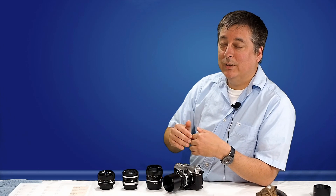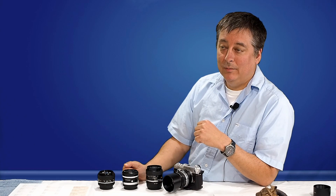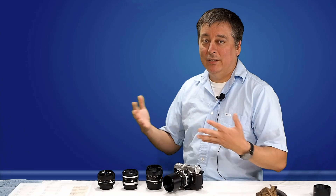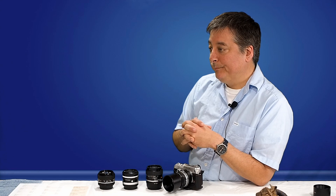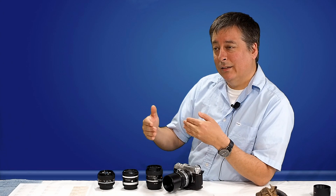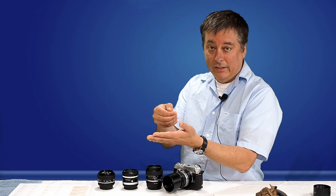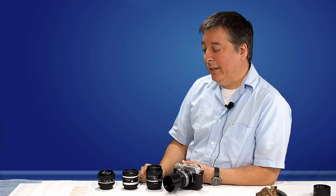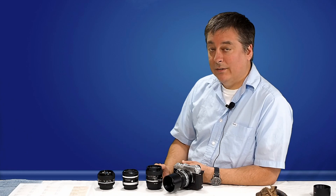Bokeh definitely is a factor. Hopefully people aren't looking at your pictures for the bokeh, but it does affect the image overall, artistically speaking. We'll also look at the focusing distance — how close can the lens actually focus on a subject? Some lenses like a macro lens can focus like an inch away, but with these you can still get pretty close. There are differences between these four lenses in terms of focusing distance.